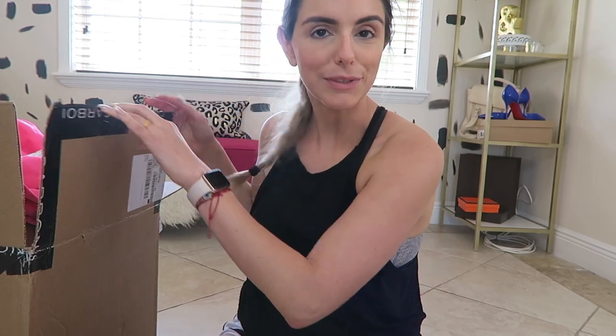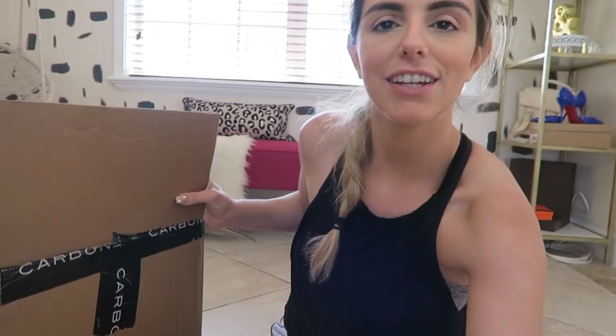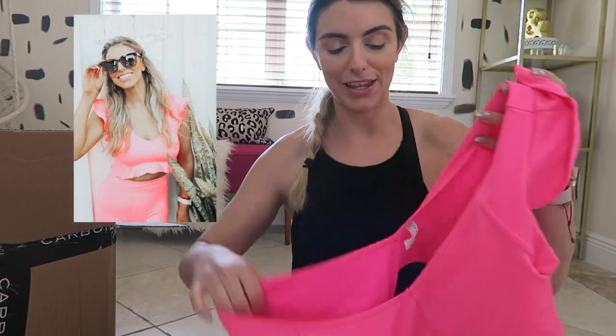I had decided to do this video about a month ago, and I had a photo shoot in the middle so I needed to open the box. I have tried on some things already but I'm gonna try it on again for y'all and give you my honest opinion. I got a bunch of stuff — it was about a thousand dollars worth of things to do a review for you guys.